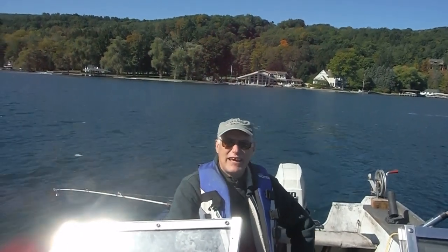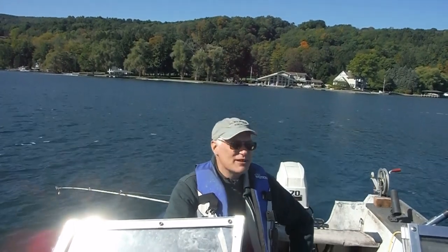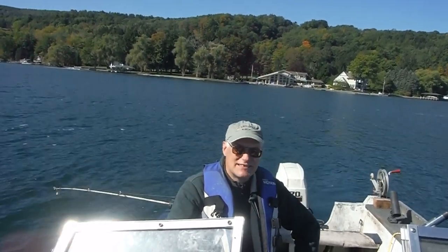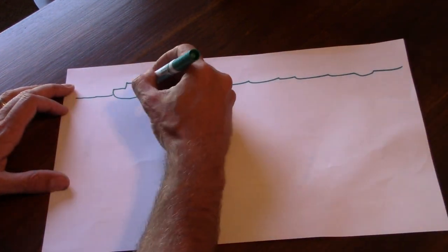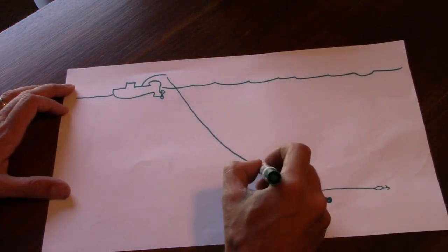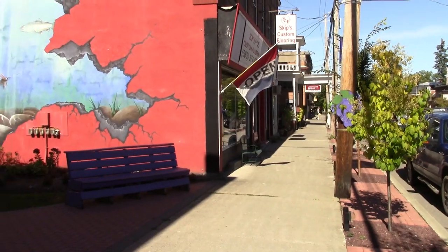We're out here on Canandaigua Lake on a beautiful fall day to talk about trolling with Seth Green Rigs. Seth Green Rigs are a way of deep water trolling that allows you to put several lures at several different depths. It's fairly low-tech.